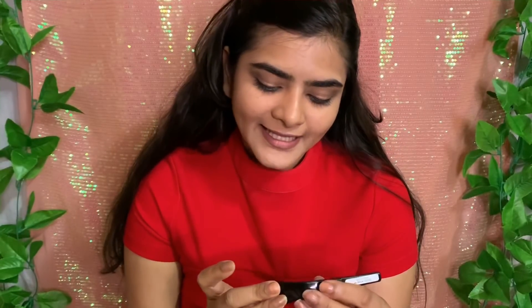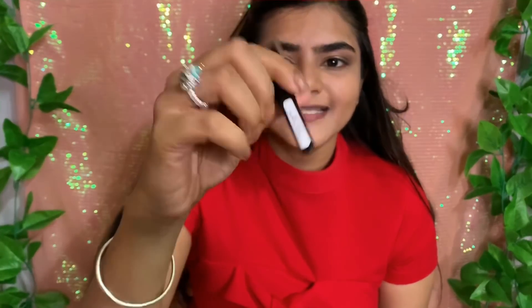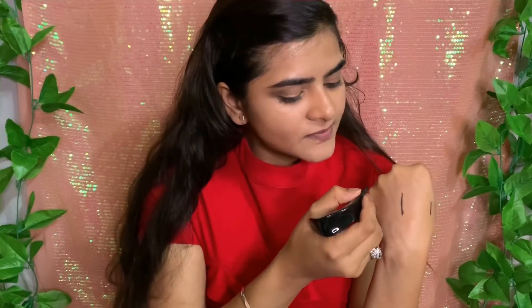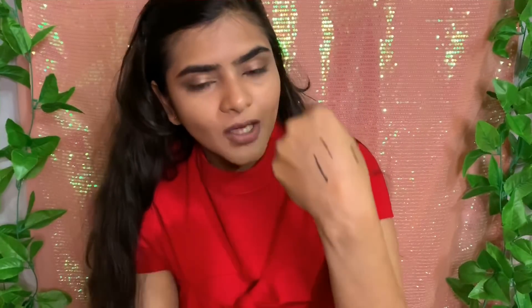I will apply this eyeliner — this is the Eye Spy High Tech Liquid Eyeliner, and I am using it for the first time. The shape is very unique — I have never seen eyeliner in this form. It comes with a felt tip and it is very pigmented as you can see in the swatch. I will draw a wing eyeliner with this.